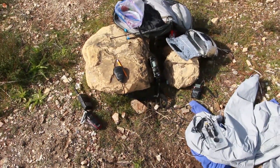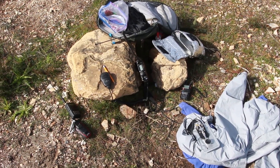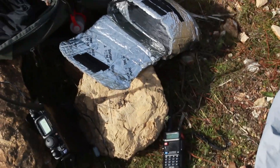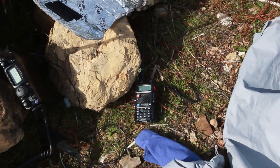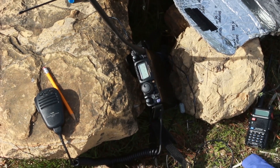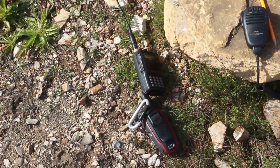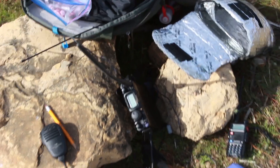That's why I have a bunch of different handhelds here. I've got various bands — that's a Baofeng combination 220/2 meter radio. That is a Yaesu FT818, multi-band, actually all band, all modes. And that's the Yaesu FT60, which is 2 meters and 440. And a GPS there. So that's the setup.